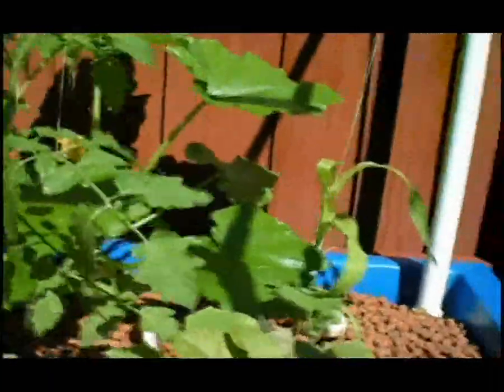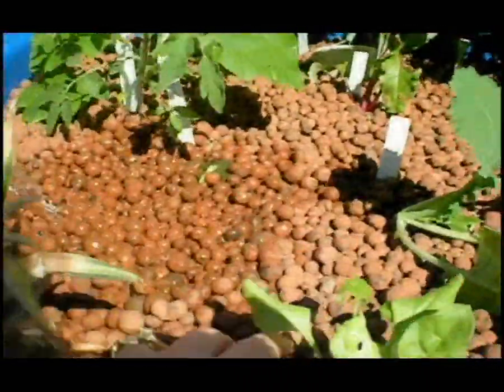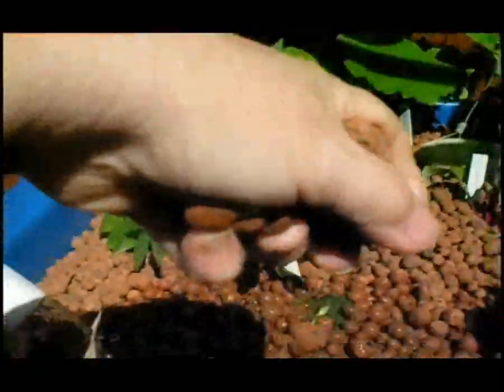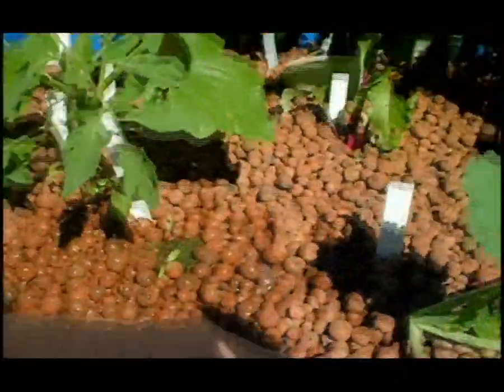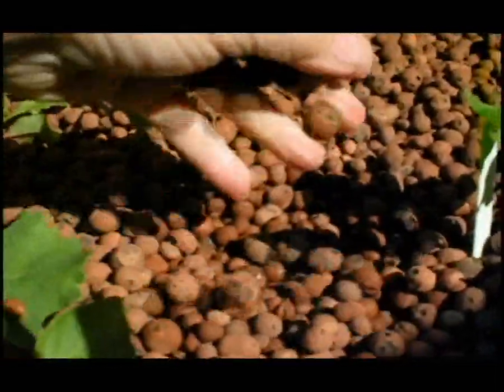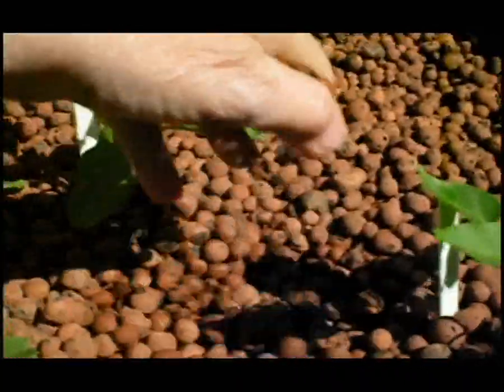That probably doesn't mean much to you, but it's one of the more complicated plumbing configurations — there are several different plumbing configurations. We had to use this one because of the way we are running our grow bed outside the screen room and the fish tank inside the screen room. The simplest one, and the one we recommend, is the flood and drain system. Fortunately, my husband is a genius and a master plumber, so this was not a problem for him.